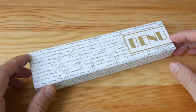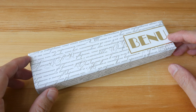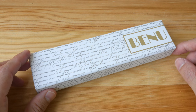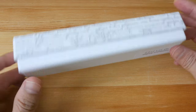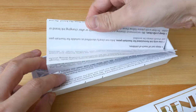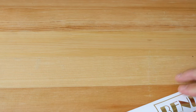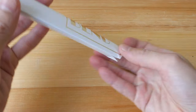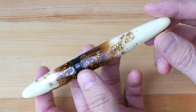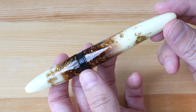Hello everyone, welcome to another pen review. Today I have for you Luminous Ember from the Briolette series of pens made by Banu, a pen making company based in Russia. This is the packaging — let's open this up. Inside there are instructions on how you can maintain your pen. This was sent to me by Banu for this review.